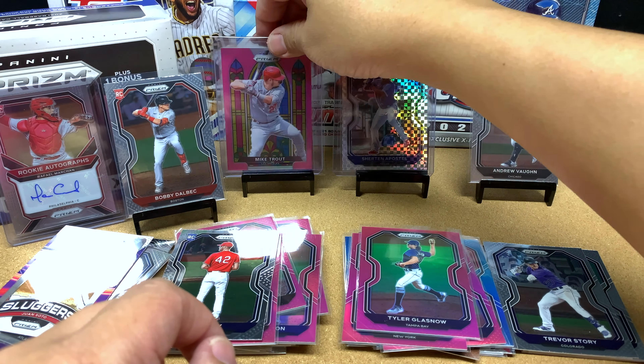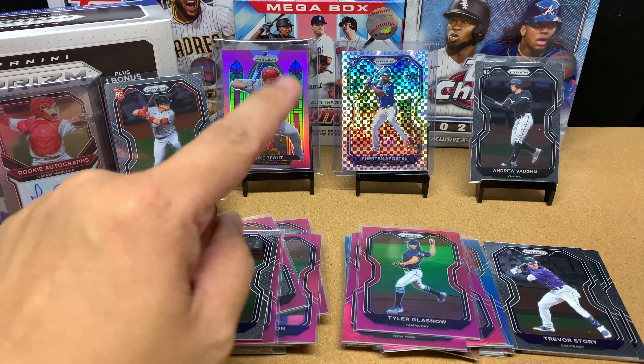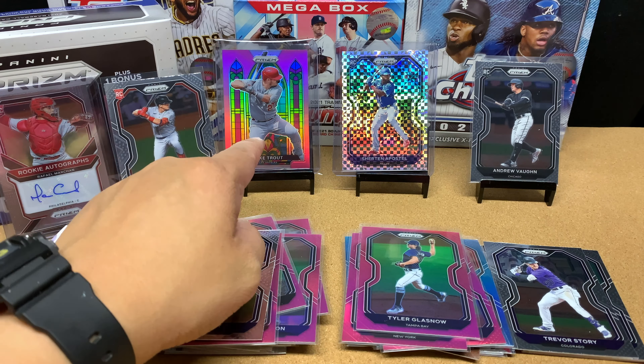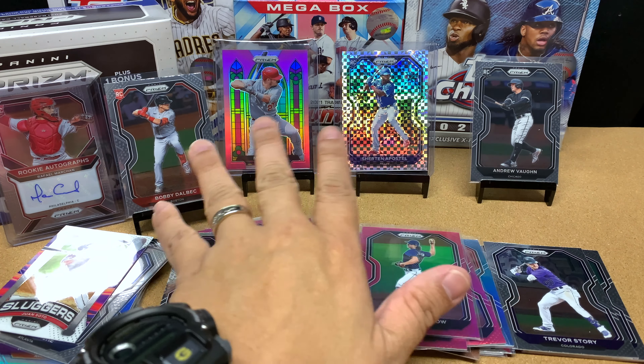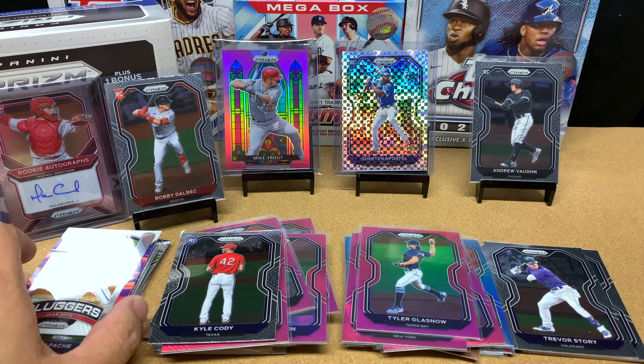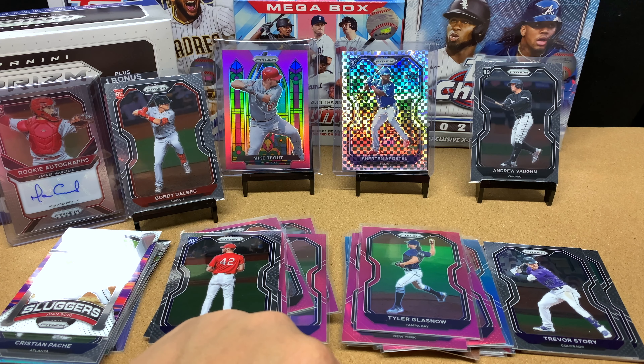I still give this set a C minus / D plus because it's not licensed and it is expensive. But this box I'm going to give an A — just because of that Mike Trout. Look at that rainbow effect in the stained glass, that looks beautiful. I think out of all of the Panini Prism parallels and cards, collect the autos and try to collect those stained glass cards — those look freaking beautiful.